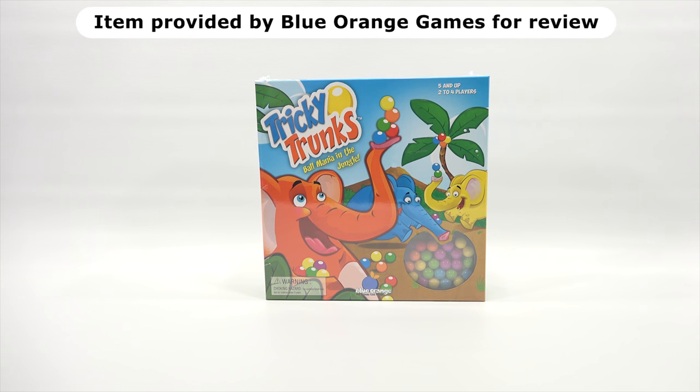Hey, it's Lucky Penny Shop, and today we're going to check out the game Tricky Trunks — ball mania in the jungle. We do want to say thank you to Blue Orange Games for sending us this to check out on video.